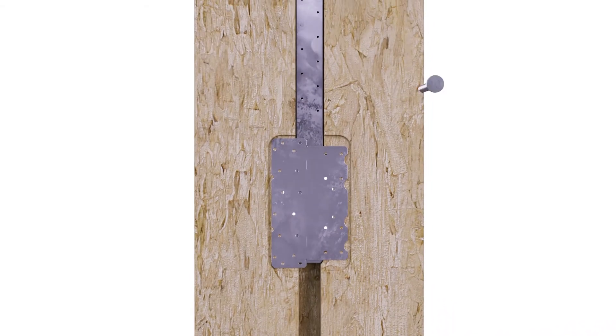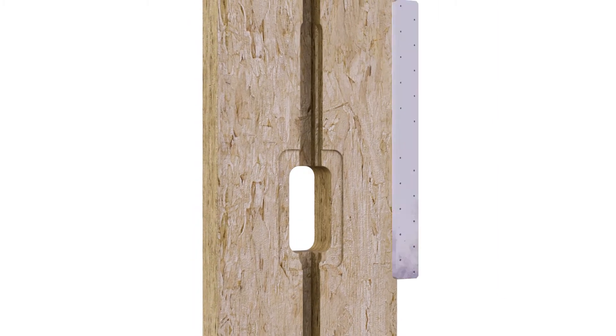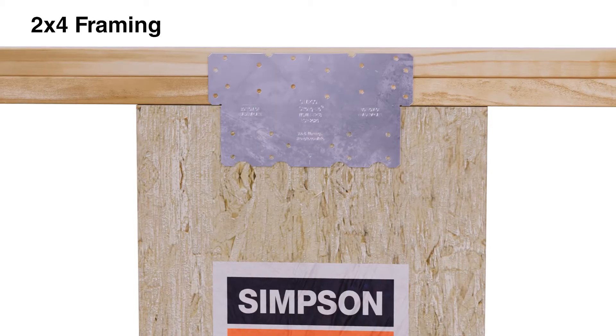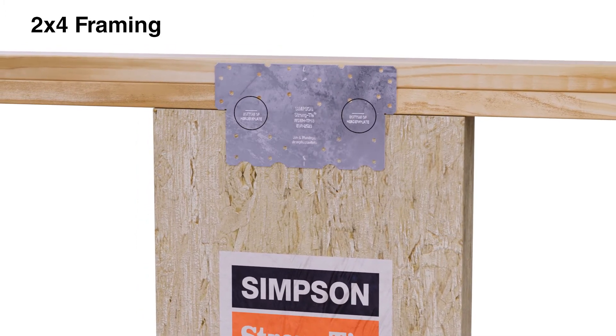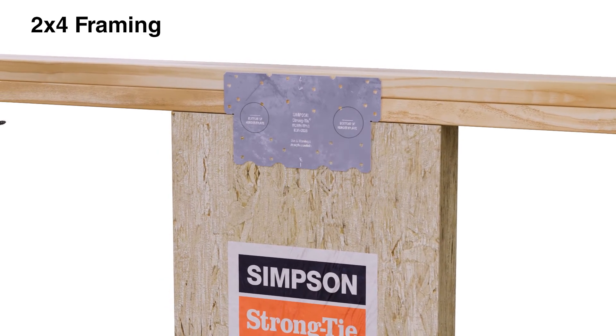Then remove the WSWH TP top connection plate and portal straps from the wall. For top-of-wall connections on standard 2x4 framing, align the locator marks on the WSWH TP with the bottom of the double top plate and center it on either side of the wall.